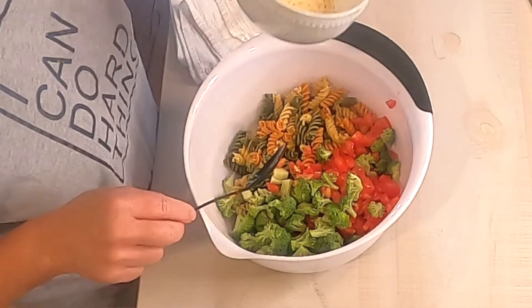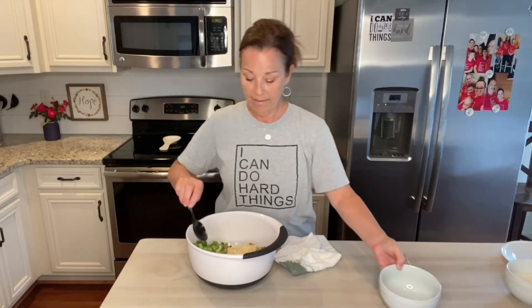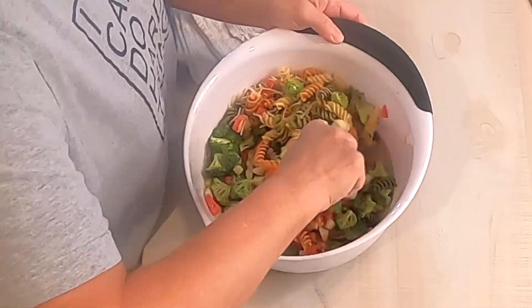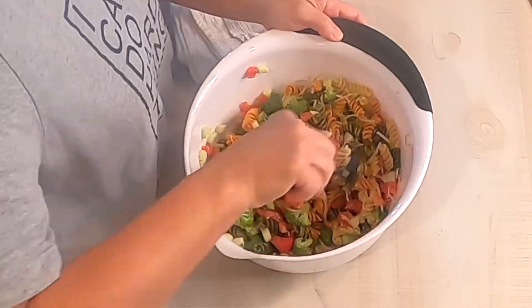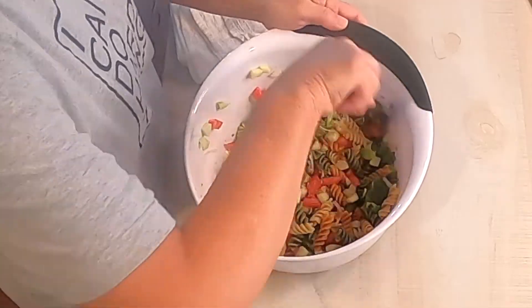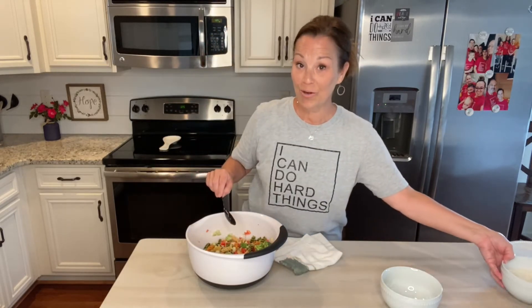I'm going to add one and a half cups of fresh shredded Parmesan cheese, add that in, and stir everything really well. Then you're going to add one and a half cups of that yummy ranch dressing that you love.